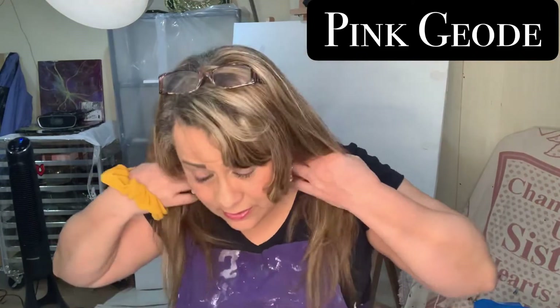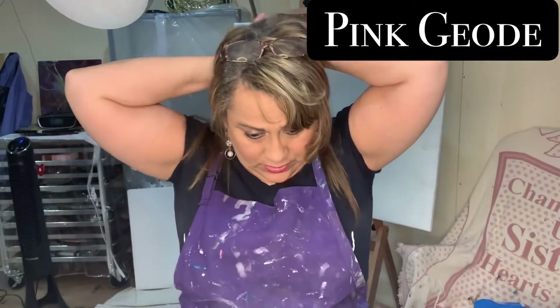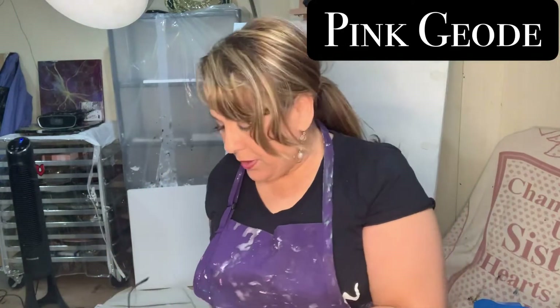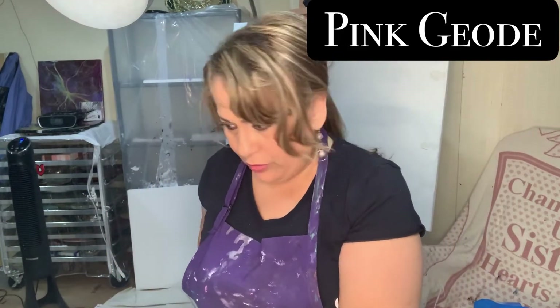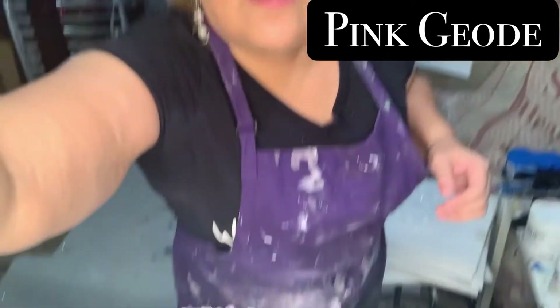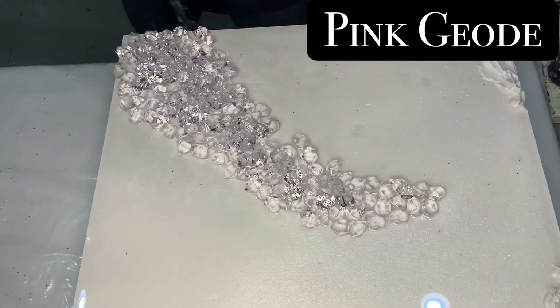I'm gonna put my hair up because I don't want any resin in my hair. So we can start doing the rest of this geo. I'm going to name it my Pink Geo. I usually give all my pieces a name but I'm not sure which name to give this one.